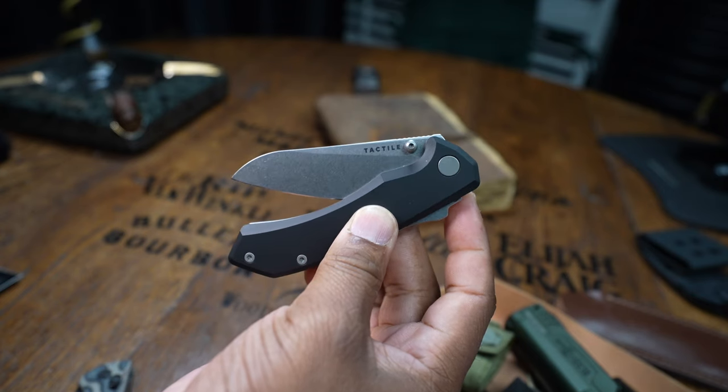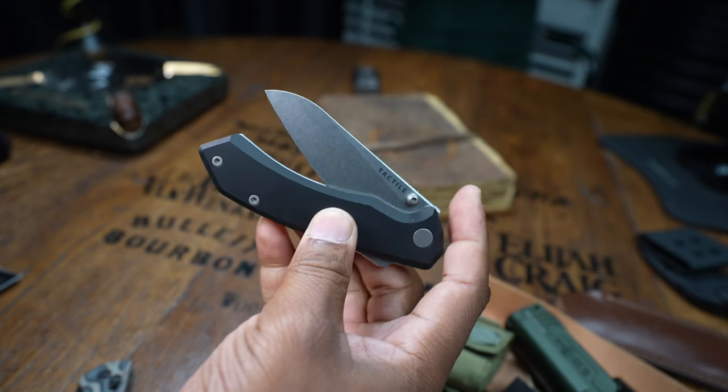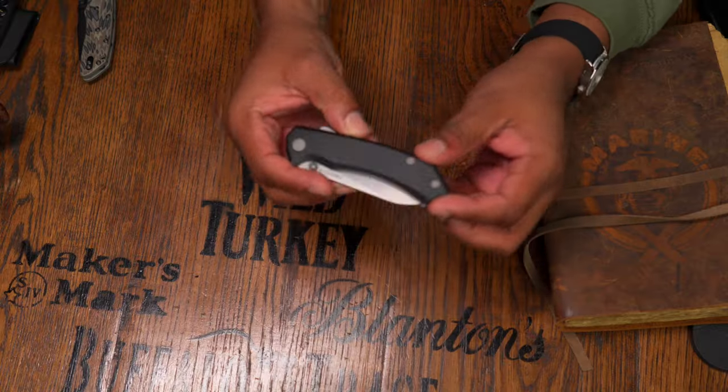Sometimes you can even catch the Maverick on Blade HQ for $199. Of course they have their Archer, which is a titanium beast with incredible milling that costs over $500, and then you get the Tactile Knife Chupacabra.